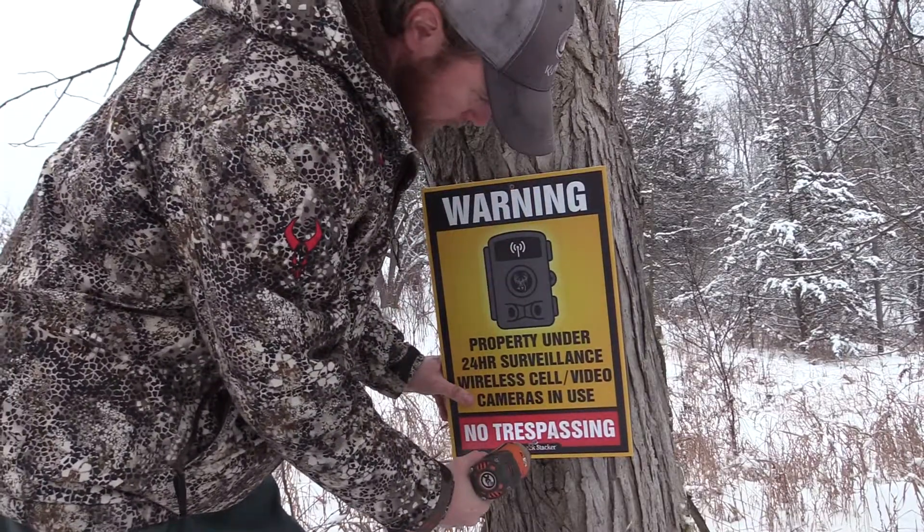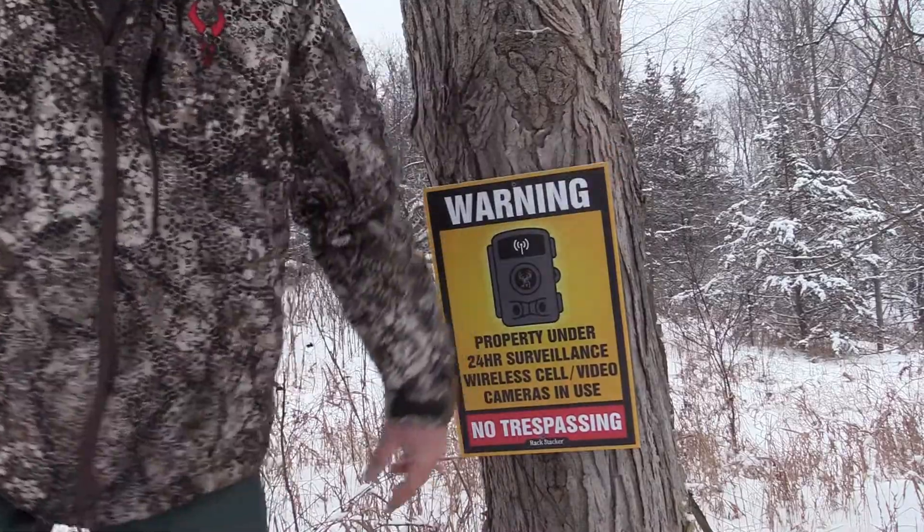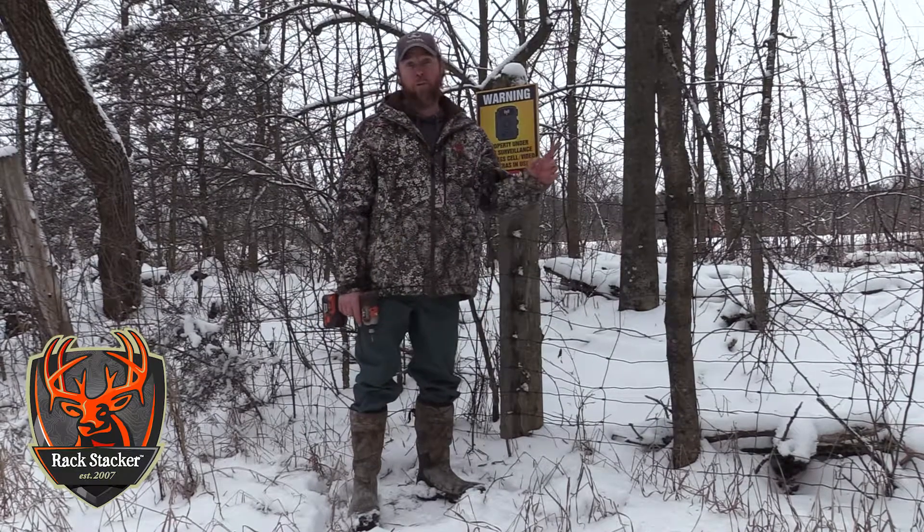You certainly don't want it to happen, so give them a stern warning. Today's technology has allowed us to have cellular cameras and send pictures right to your phone, making very valid points that you don't want them over there without your permission.